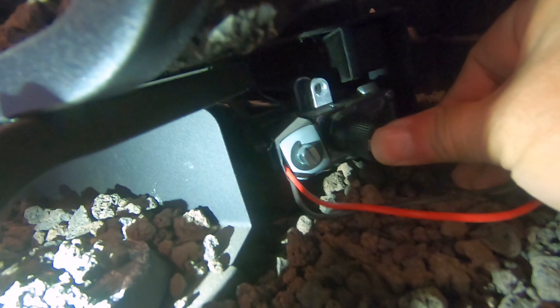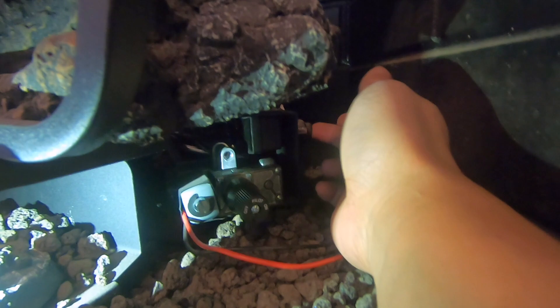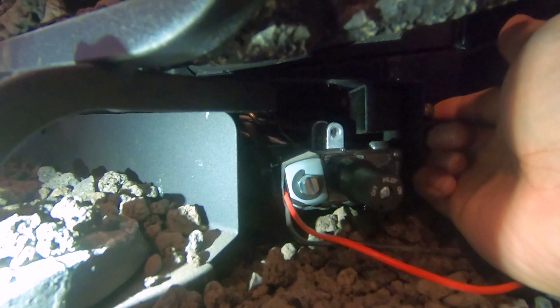Usually I can hear the gas hissing at this point — it's not that much, it's always hard to hear — but right now the wind is blowing pretty hard at the vent. You press the dial in like so, and then click the ignition button or trigger here so the spark will light up the pilot. You may have to do this several times until the pilot is completely lit.